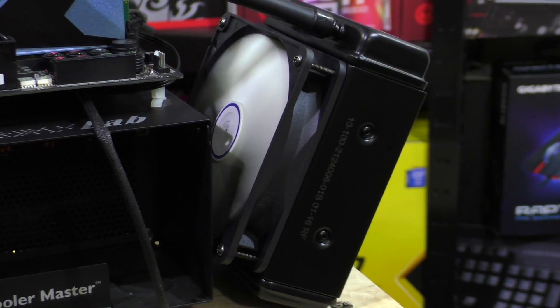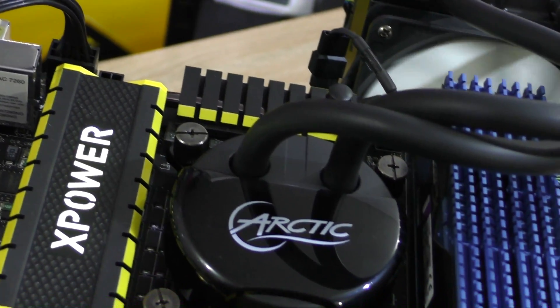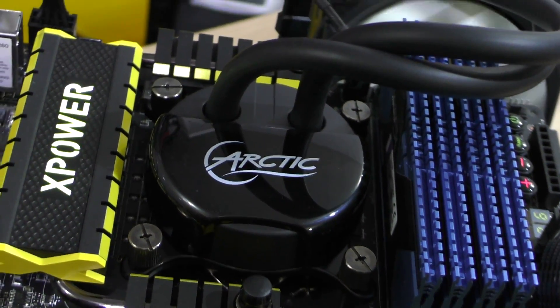Now with all that aside, let's go ahead and run some stress testing on the CPU to get it hot. Will this AIO unit do a good job? Let's see.